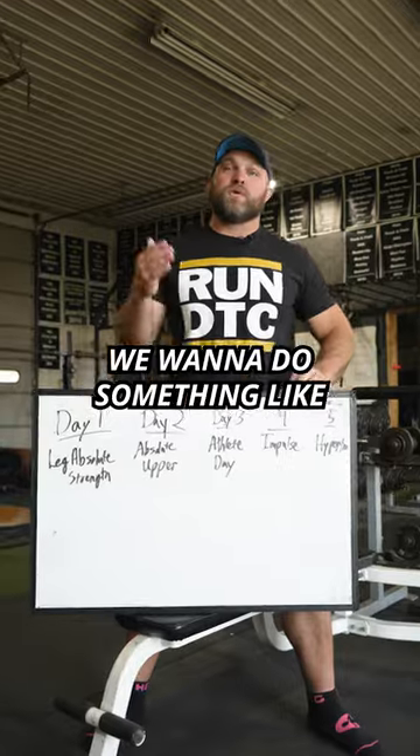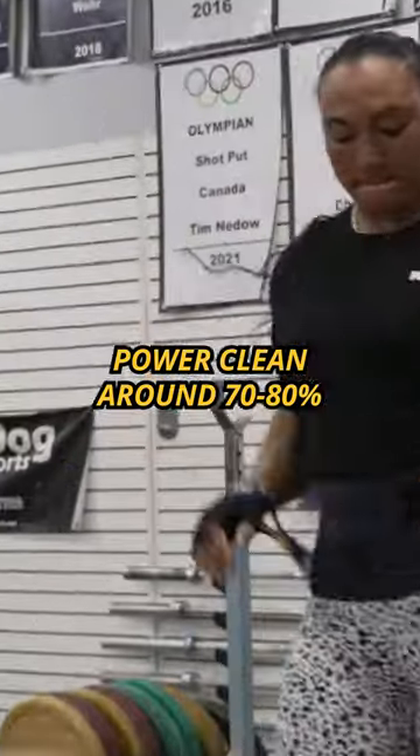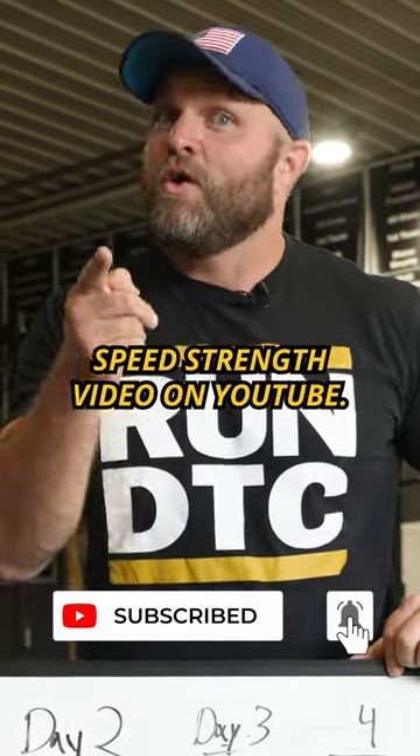Day four, that's going to be impulse day. We want to do something like a power clean at around 70% to 80% to work on our speed strength. Make sure you check out our speed strength video on YouTube.